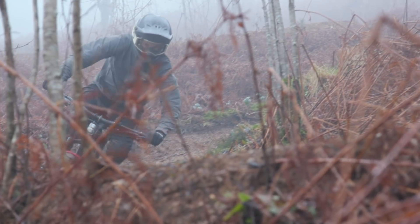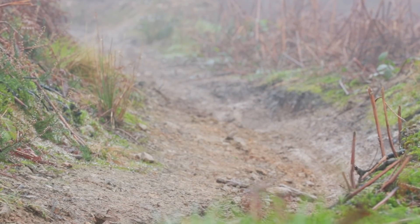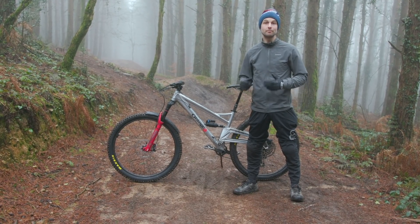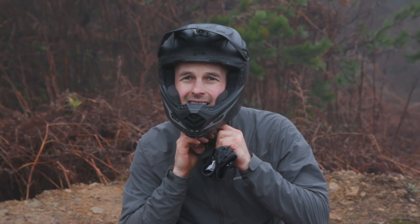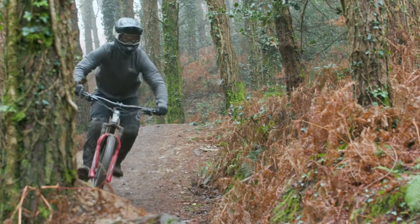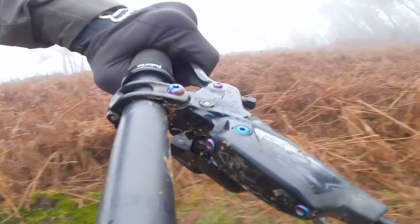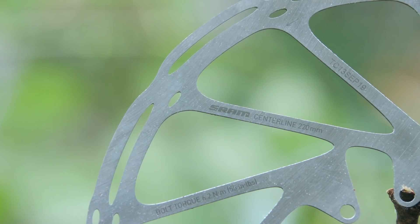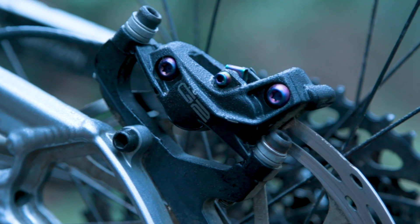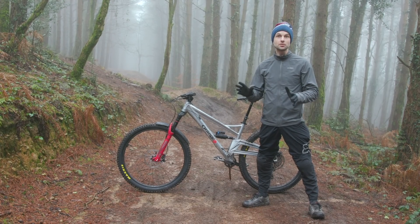Once you've got your brakes installed and feeling exactly how you want them, it's so important to bed them in correctly. When bedded in correctly, your brakes should perform better for longer and offer more consistent braking power for the duration of the pad and disc's life. The correct bedding in procedure heats the brakes up and lets them cool, transferring a small layer of the pad's material to the disc rotors. To learn more about how to bed your brakes in properly, check out the link in the video description.